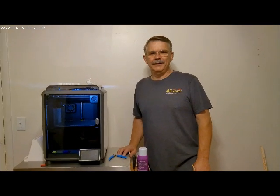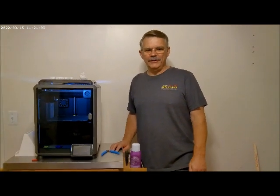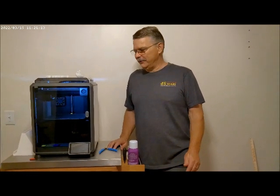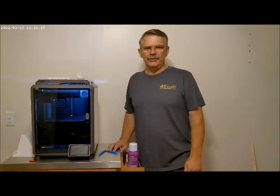Hello everybody, Floyd here. Welcome back to my YouTube channel. I know I normally talk about motorcycles and stuff on here, but today we'll do something a little bit different.